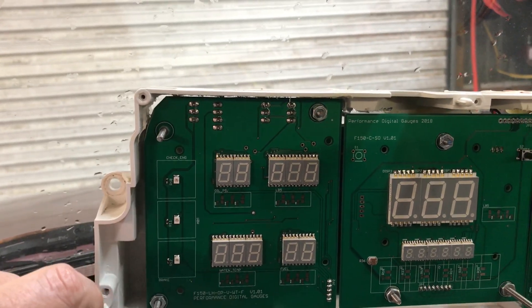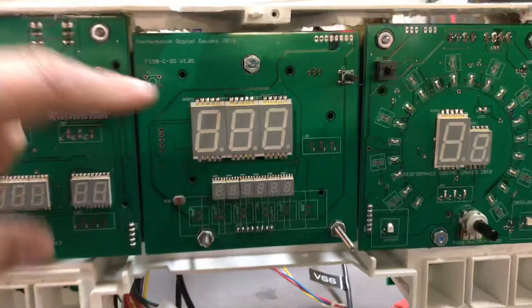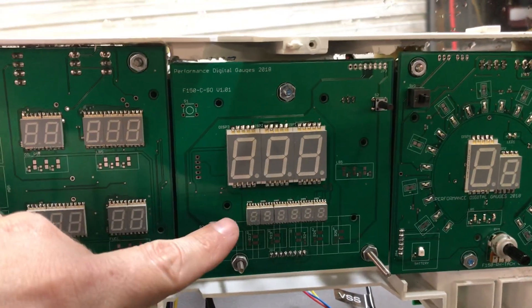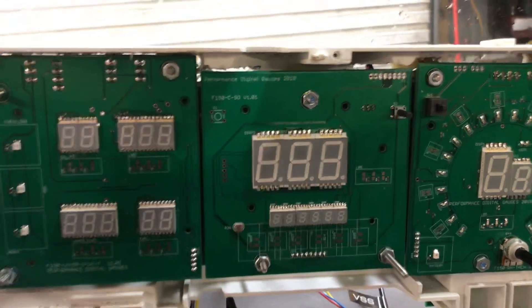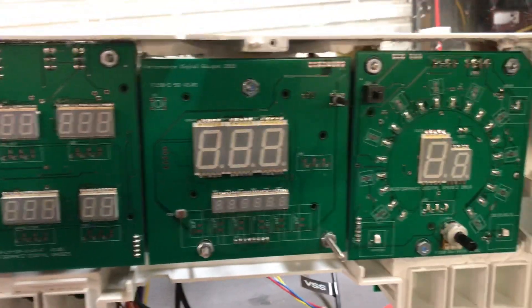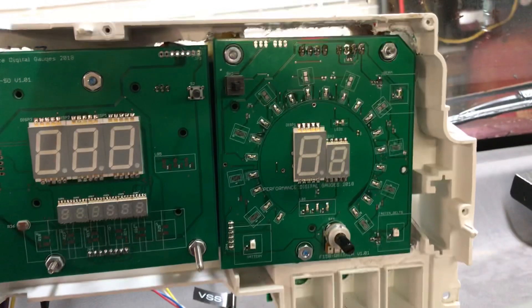Here in the middle is a three-digit speedometer and a six-digit odometer with a resettable trip. Yes, it does go past 300,000 miles. Then over here is your tachometer.